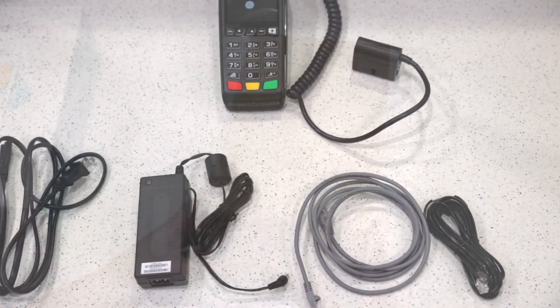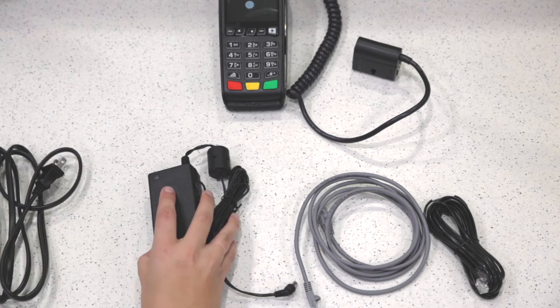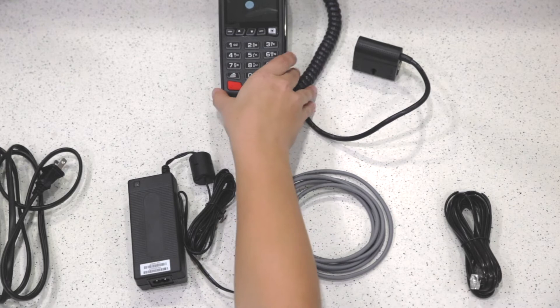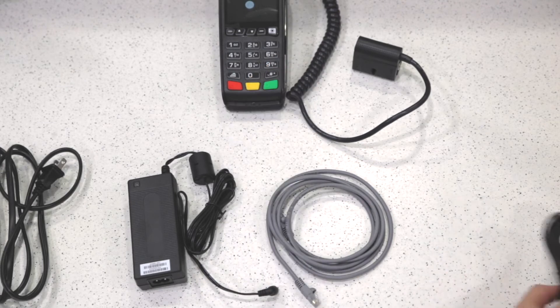When you receive your Desk 3500, it will include five things in the box: the power cable, the power brick, the ethernet cord, the phone cord, and then the terminal itself. The phone cord you can go ahead and set aside — you won't need to use that for setting up your terminal.